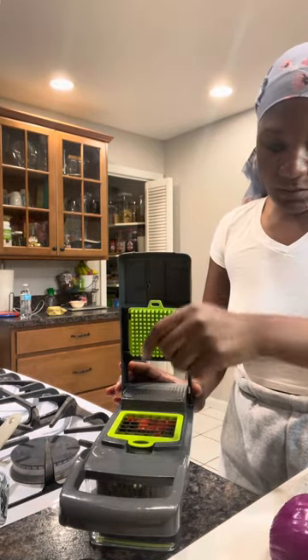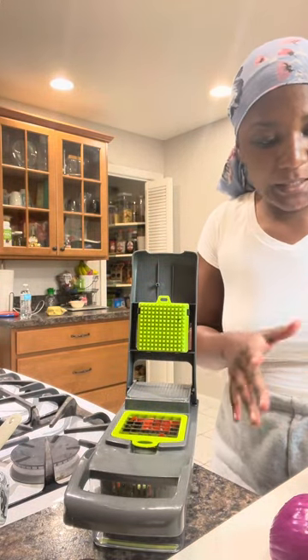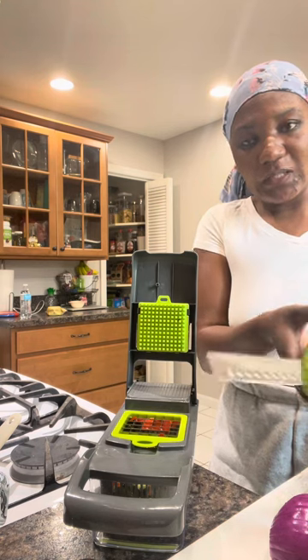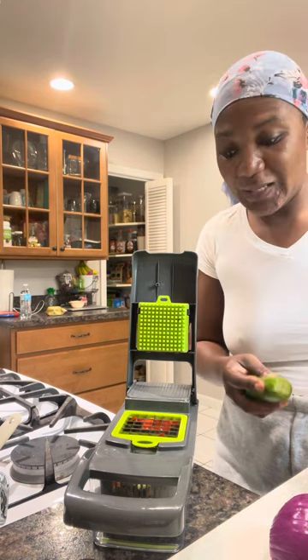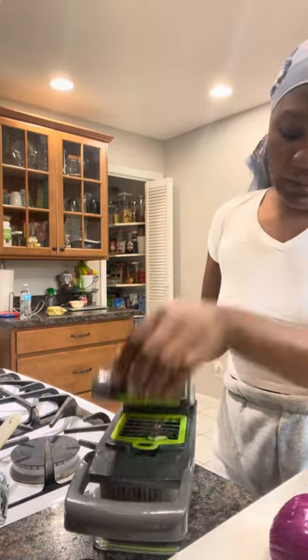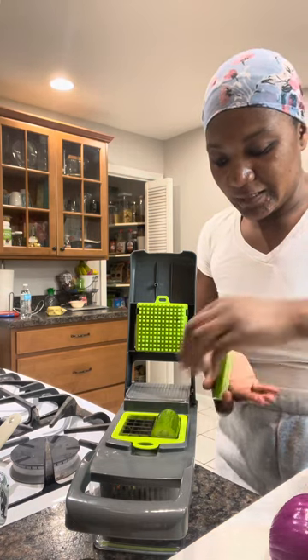It works, but you have to have something like this — you can leave it and just put something on top and it will chop. So the cucumber: I just learned that when you slice it into two and cut it up into four squares, you can do two at a time. The cucumber is the easiest — it goes in so beautiful. Oh my god, no more chopping and crying!